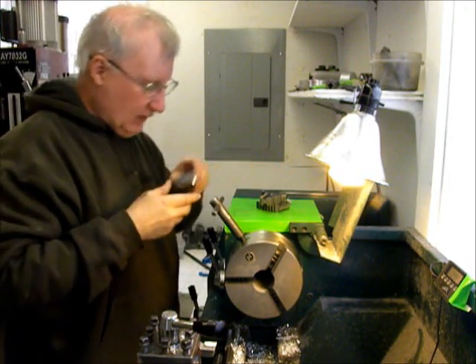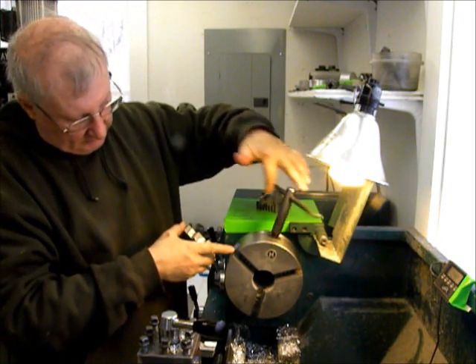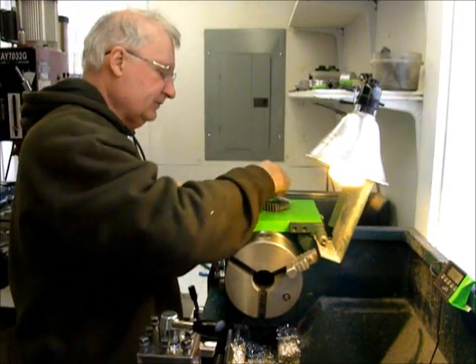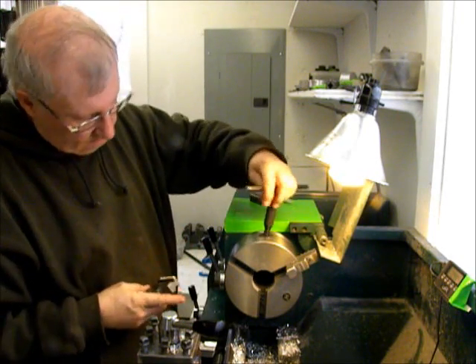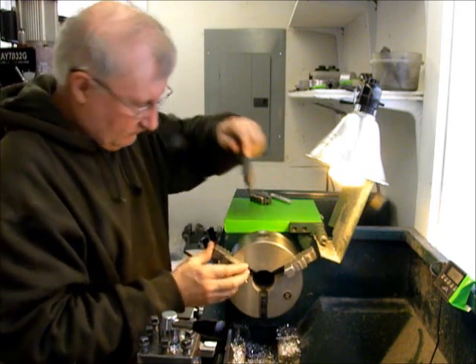Then you put the inside jaws in — they're numbered, so one has to go in first, and there's a shoulder here I have to catch. One. Two.